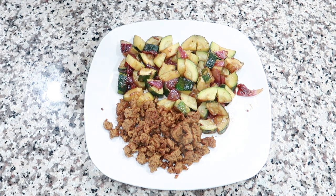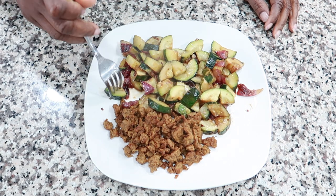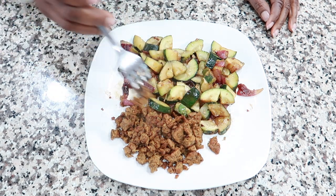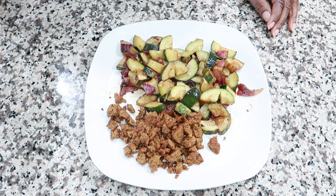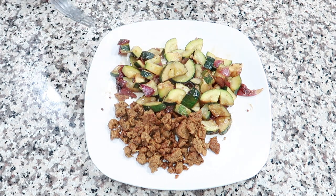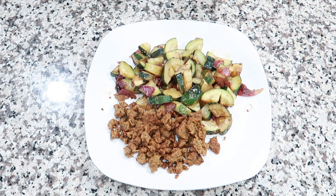And this is dinner, you guys. It's really tasty, really simple. Thank you guys so much for watching and I will see you in the next one — bye!